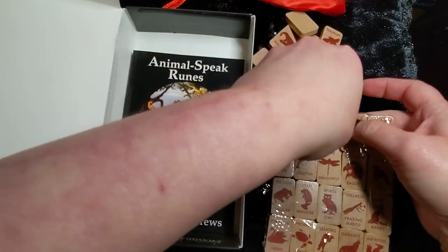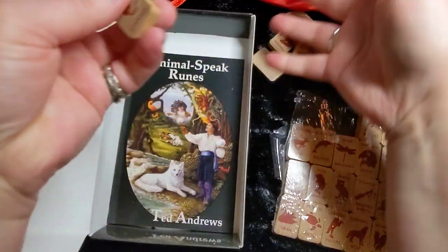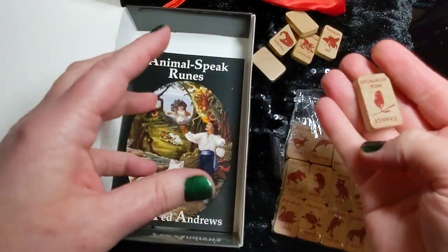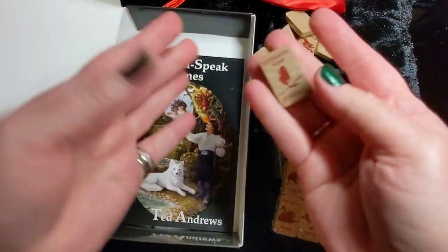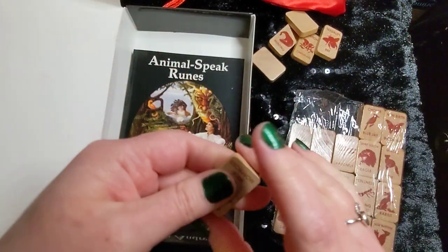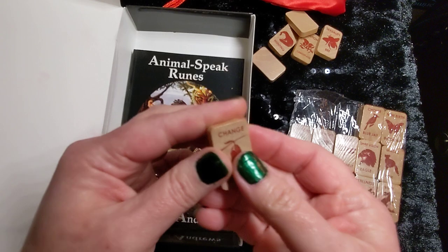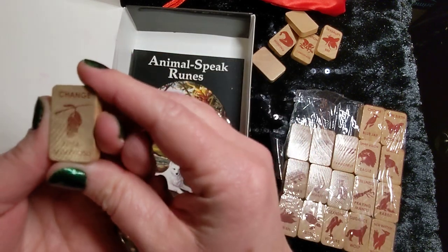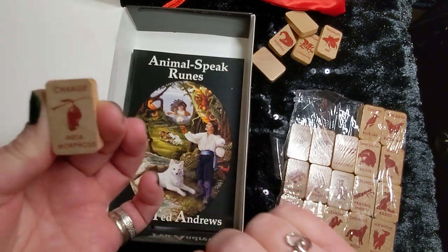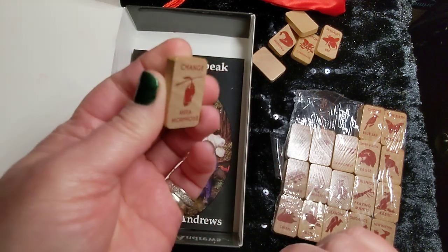I like these. They're a good size, and the fact that they're really uniform means when you are casting the runes, they're not going to be something you can really pick up on by feel, which is good. Change, Metamorphosis — oh, it's a little butterfly chrysalis. Cute.